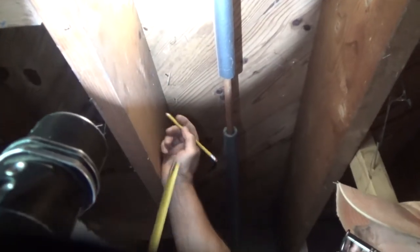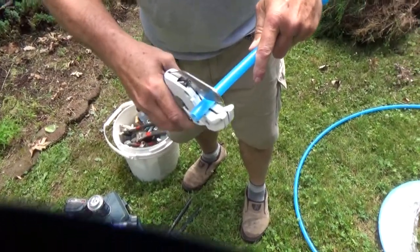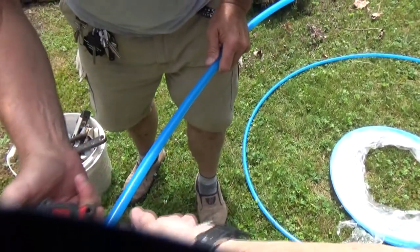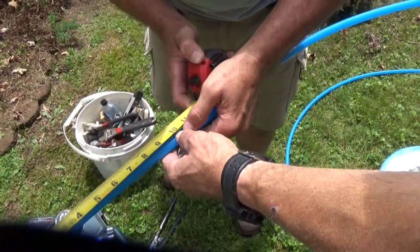Marking it so we know where to drill — right there. I said about a 10-inch piece in there. Right there, okay.